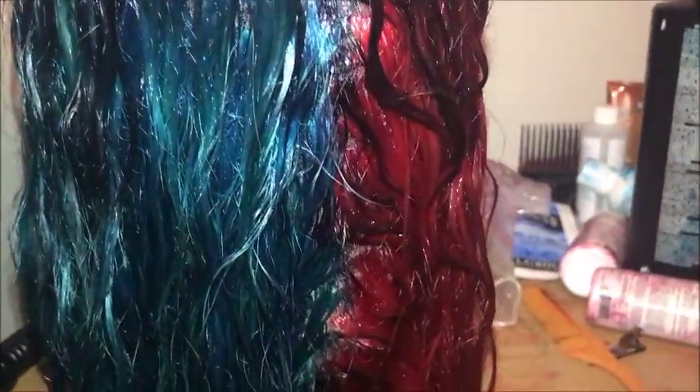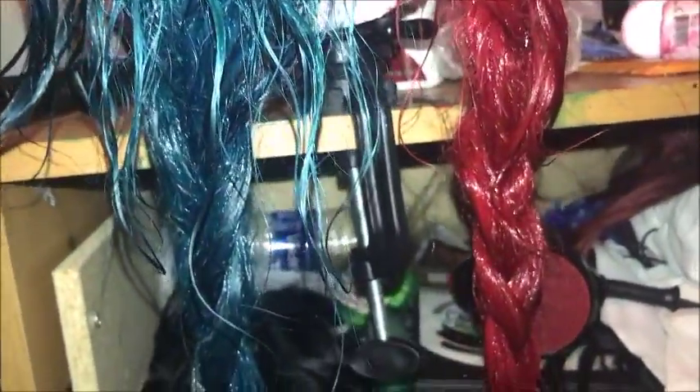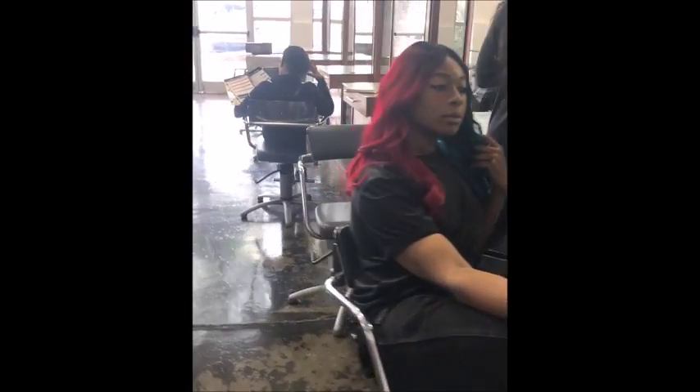This is how it looked when I was done putting the color on. I let it sit overnight, then washed it and styled it like usual. That's me during my mannequin challenge and the final result of my hair.